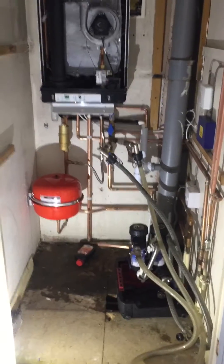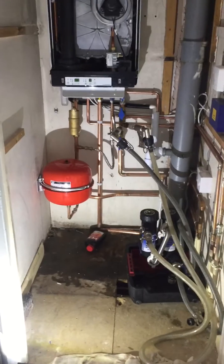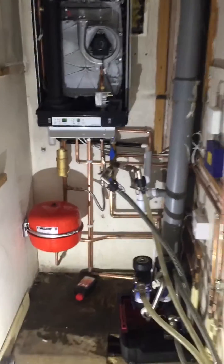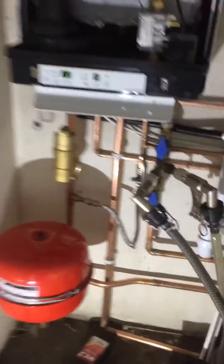Hi there everyone, just wanted to show you a quick video on the importance of flushing out a heating system. When you put a new boiler in — we've got a nice Integrash Eco RF — there's a Deaerator on the left hand side, and I've taken out the new filter that's going to go in.